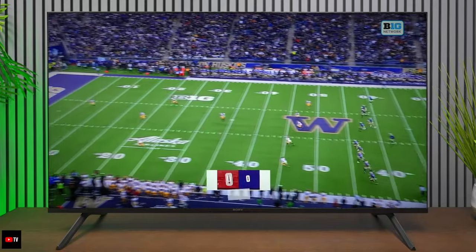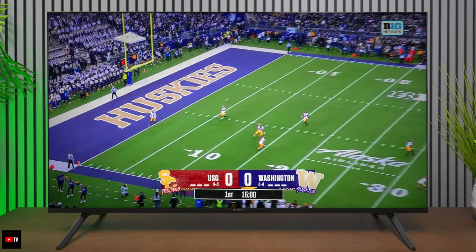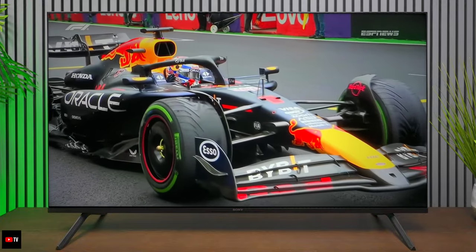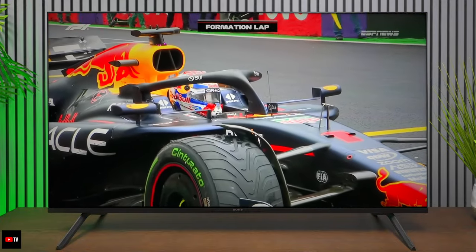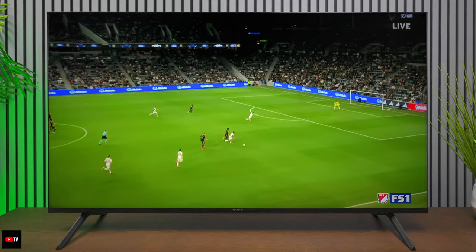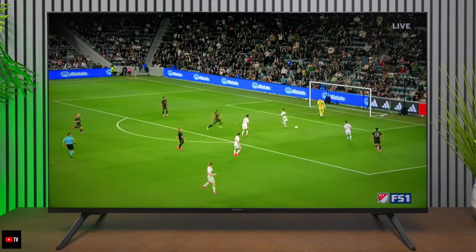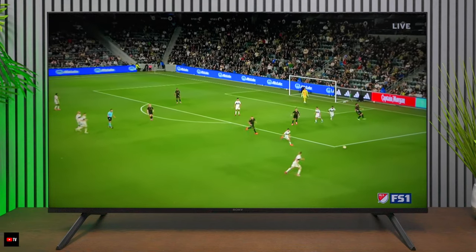This TV has a great picture when watching sporting events, and the motion is smooth thanks to MotionFlow, which is part of the Sony X1 processor. What really stands out to me is how natural everything looks on Sony televisions. In my opinion, it's just really hard to beat the way Sony televisions look — and if you're trying to figure out why, it comes down to a feature called Triluminous Pro.